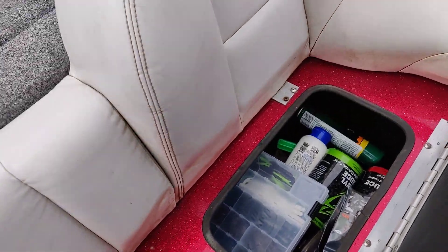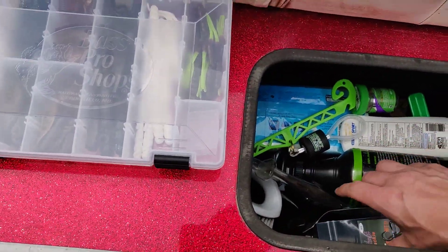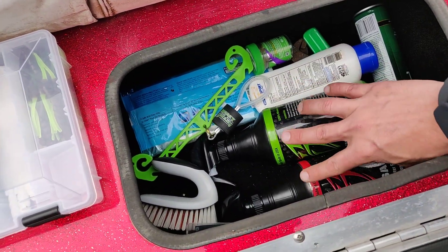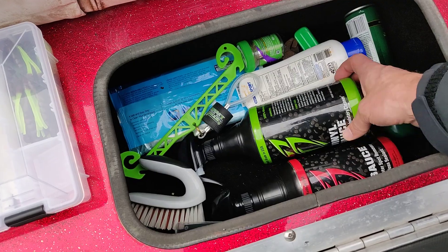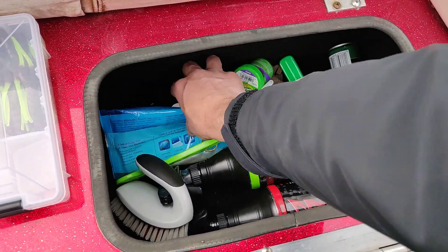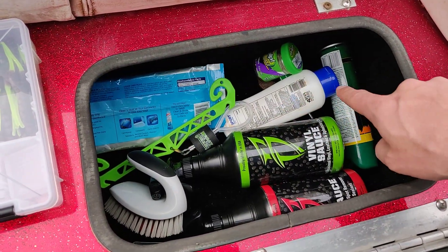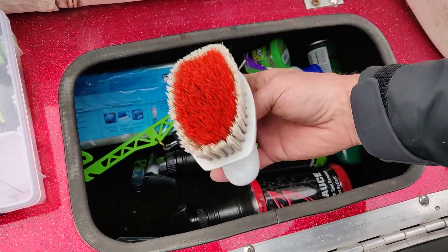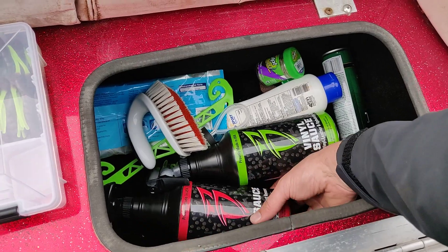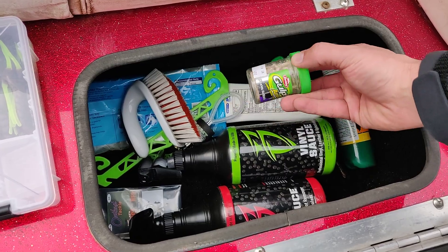Over here I keep a box full of trailers and some random lures. I've got Boat Bling products for cleaning the boat — this stuff is awesome for getting stains out of your carpet. There's a cull beam for tournaments, wipes for the electronic screens, suntan lotion, bug spray, and a scrubber for getting nasty things out of your carpet. The vinyl sauce and hot sauce are for wiping down the boat after a day on the water. And I've got some crappie and panfish baits.